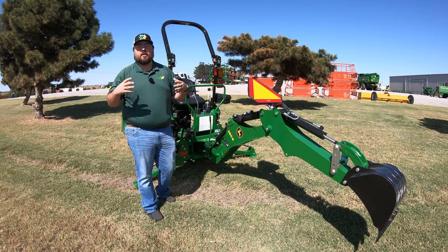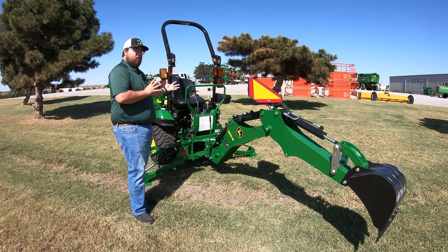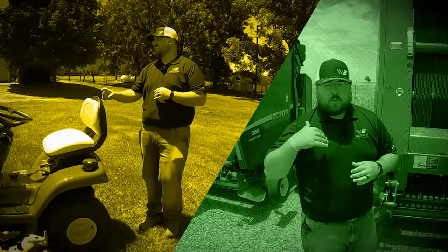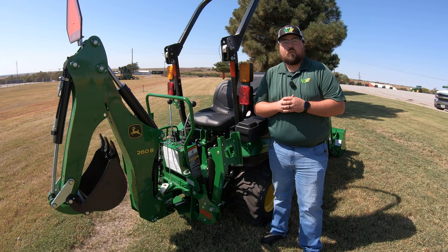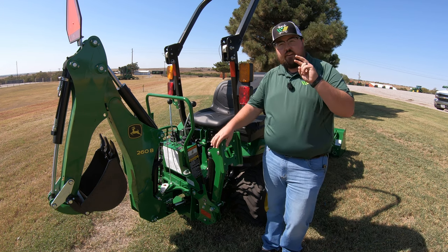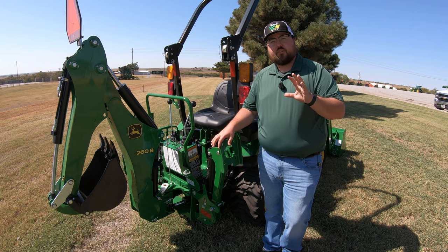In this video, I'm going to show you how to fully operate a backhoe on the John Deere 1025R — from it being all the way folded up to being out like you see it now and how to run it. What's up guys, this is Brent with Western Equipment. Our first step is going to be releasing two of the safety features on this backhoe before we ever even turn the tractor on.